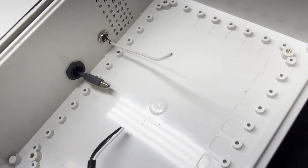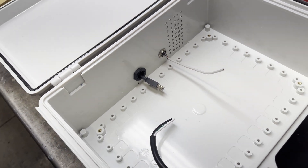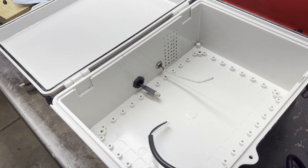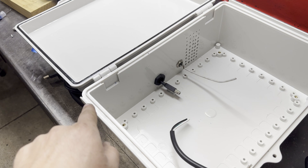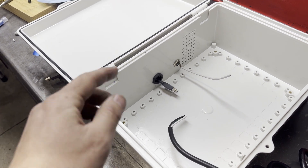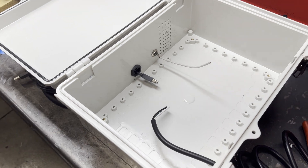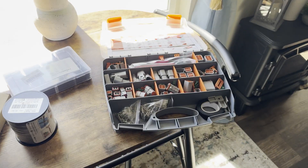We're going to do the same thing for the X, Y, and Z axis. Those will be a four-wire with a shield, so I'll probably use a five-plug connector so I can run that shield through there. It's getting there.